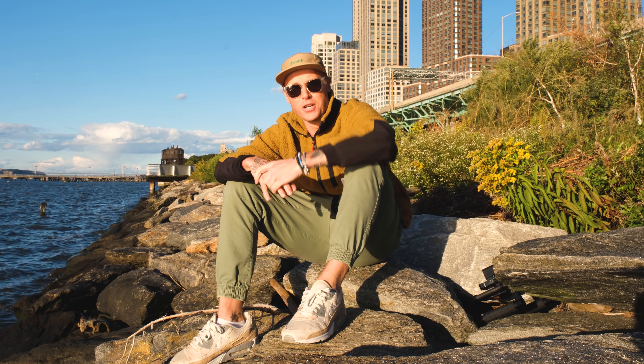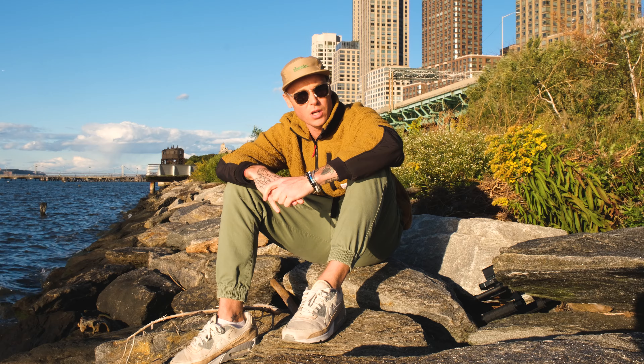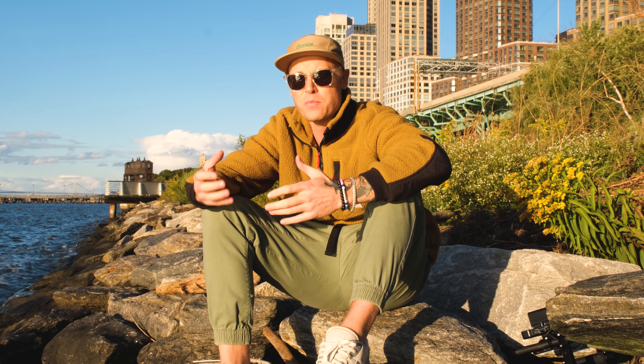All right, here we are in another very windy, noisy environment — so it'll be interesting to see how this sounds. The title of the video was 'the best $3 addition to my video kit.' To clarify: the pack I bought today was 100 pieces and it cost $35. When you do the math, it comes down to about $2.85 each. For me, I mostly shoot videos by myself, so that's a hundred videos I can make for $35.